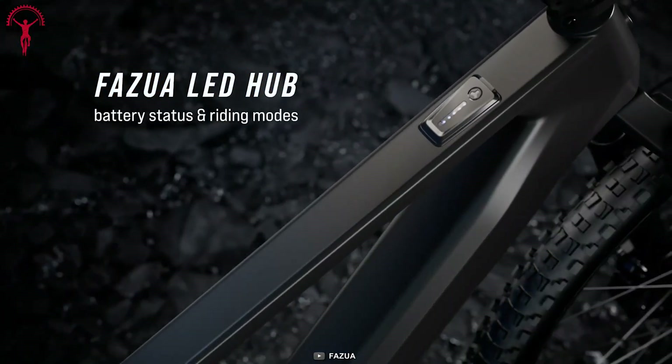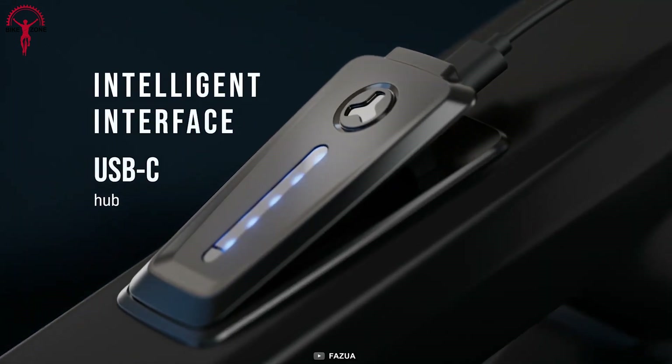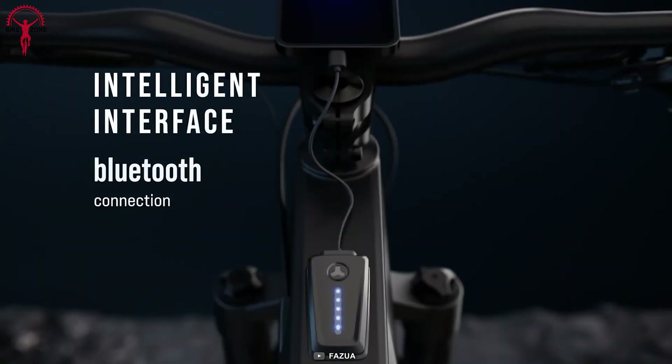It also features an excellent user-friendly app with effortless connectivity, allowing you to track your speed, distance, and time and sync your data with compatible devices.